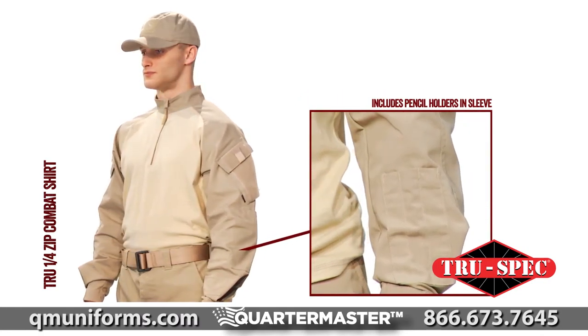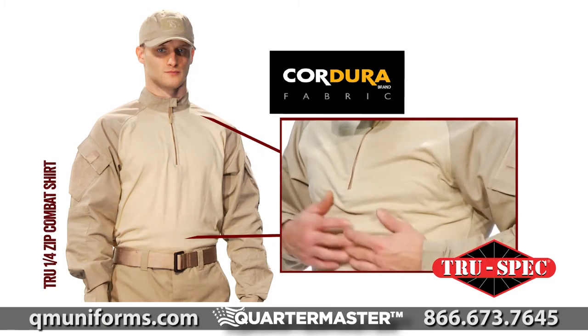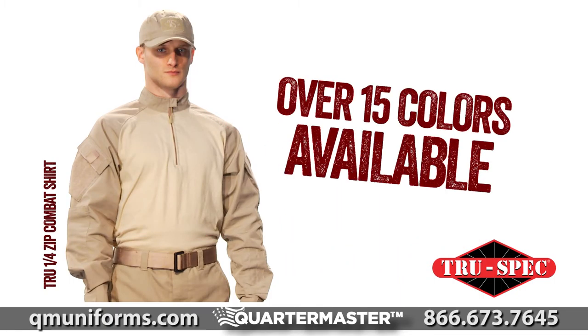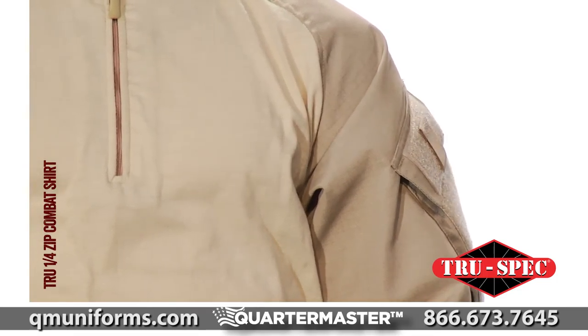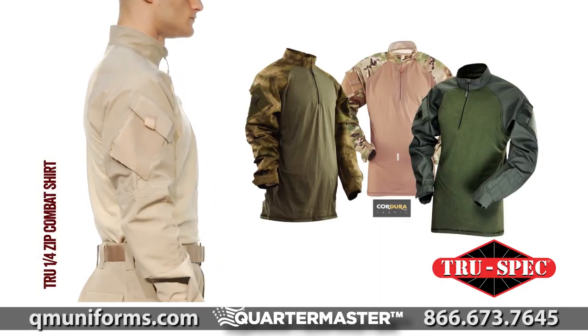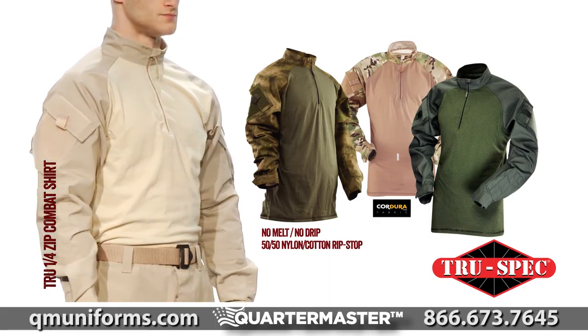TruSpec's TRU Quarter Zip Combat Shirt is available in a 60-40 cotton nylon Cordura base layer body with two different sleeve fabrics, over 15 colors and patterns. Choose between durable 65-35 poly cotton ripstop or Cordura brand no melt, no drip, 50-50 nylon cotton ripstop with superior moisture management and higher abrasion resistance.